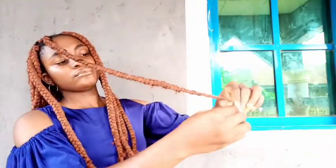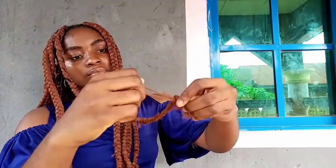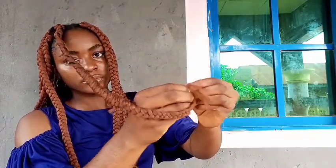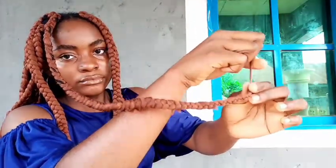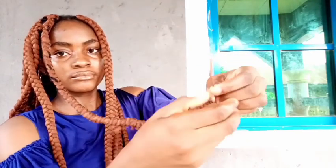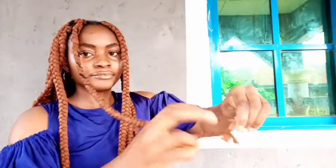Now I'll be tying the ends of the braid — focus on this. I take the two longest strands in the braid and create a knot, basically just taking it round and then knotting it. To make sure it's extra secure, I tie it again — not just a knot this time, I actually tie it. I take the same two long strands and tie a first knot, then tie it a second time.